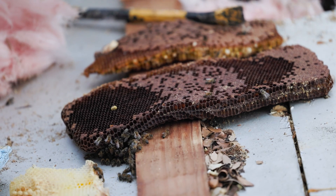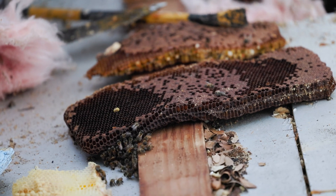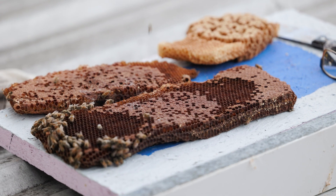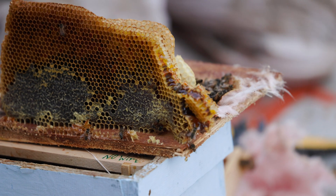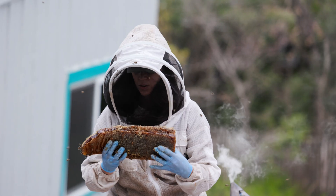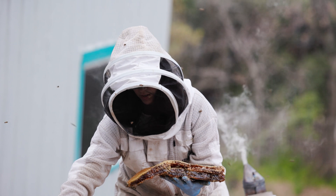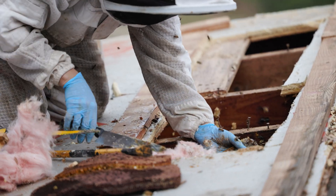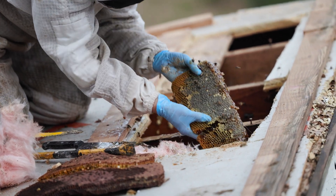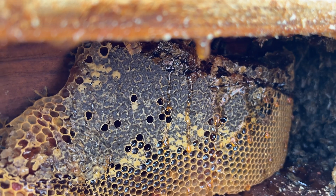There are sections of the brood comb that are really dark, and this just means that it's older comb. As the bees walk over the comb over and over again, they darken it. The queen continues to lay in those cells, and once the bees emerge as adults, the queen will go back and lay new eggs in those cells. So they're used quite a bit — this hive seemed like it had been here for several years, which is why some of the comb you see is darker.